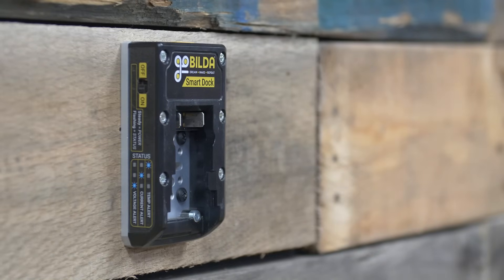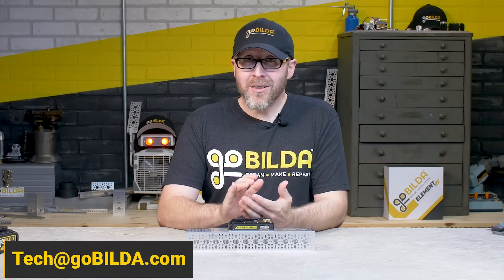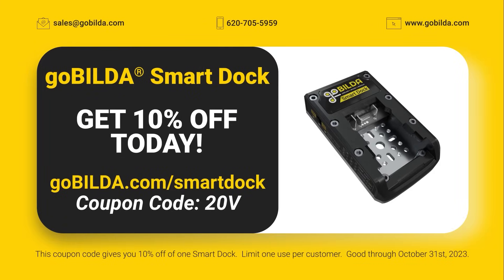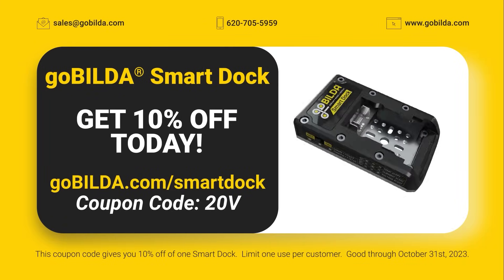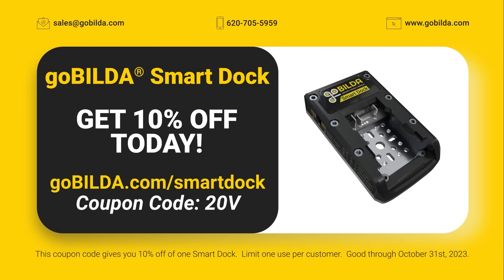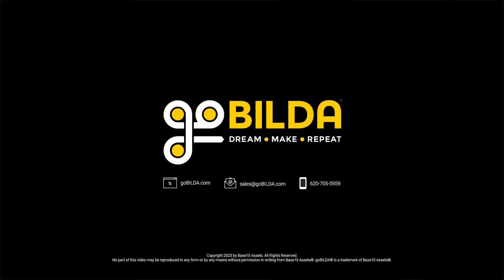We hope you're as excited about the goBILDA Smart Dock as we are. We can't wait to see what you build with it. As always, if you have any questions, send us an email to tech@gobilda.com. Get your Smart Dock today at gobilda.com, and use coupon code 20V at checkout to save 10%. Thank you.